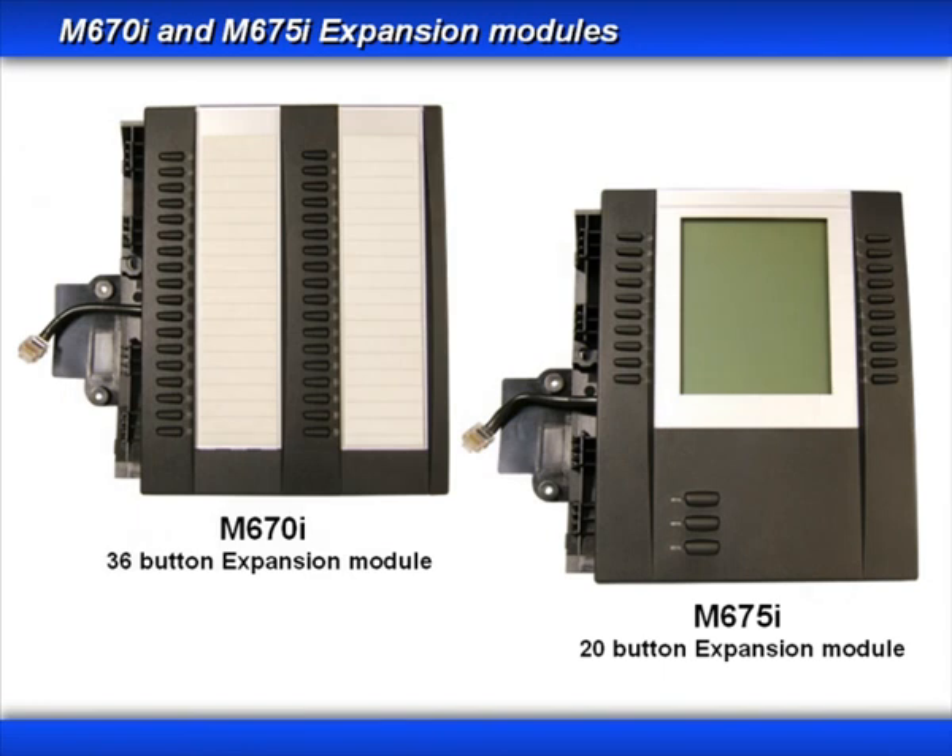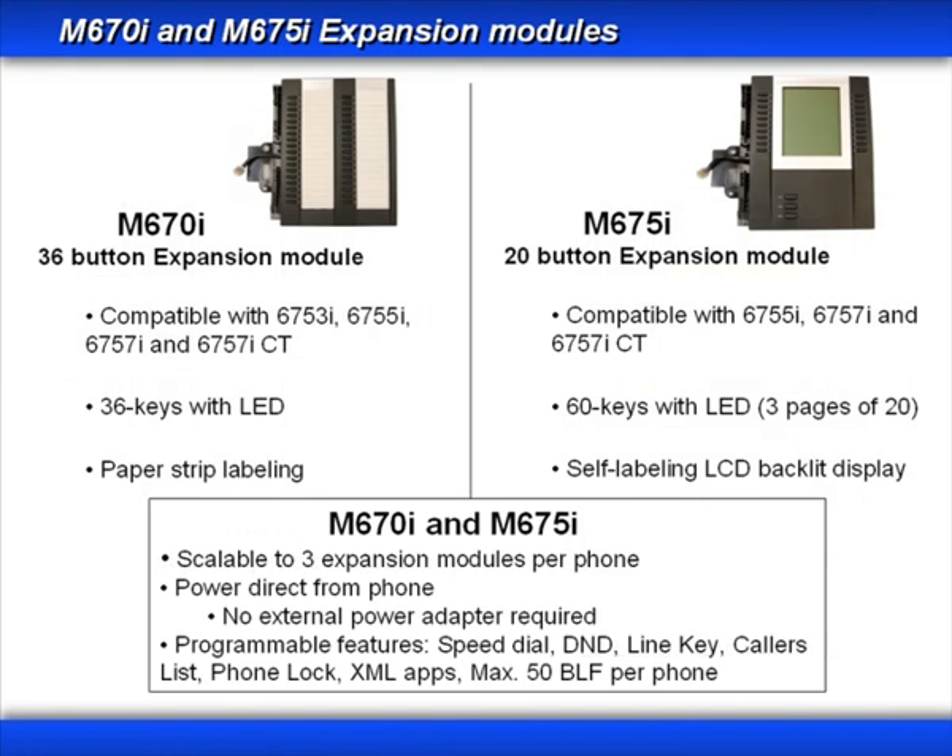Let's take a detailed look at the two expansion modules: the M670i and the M675i. The M670i expansion module is compatible with the 6753i, 55i, 57i, and 57i-CT. It has 36 keys with LED and uses paper strip labeling. The M675i expansion module is compatible with the 6755i, 57i, and 57i-CT. It has 60 keys with LED and uses an LCD screen with backlit display. You can have up to three expansion modules connected per phone, and they get their power directly from the phone through the expansion module connector — no external power is needed.